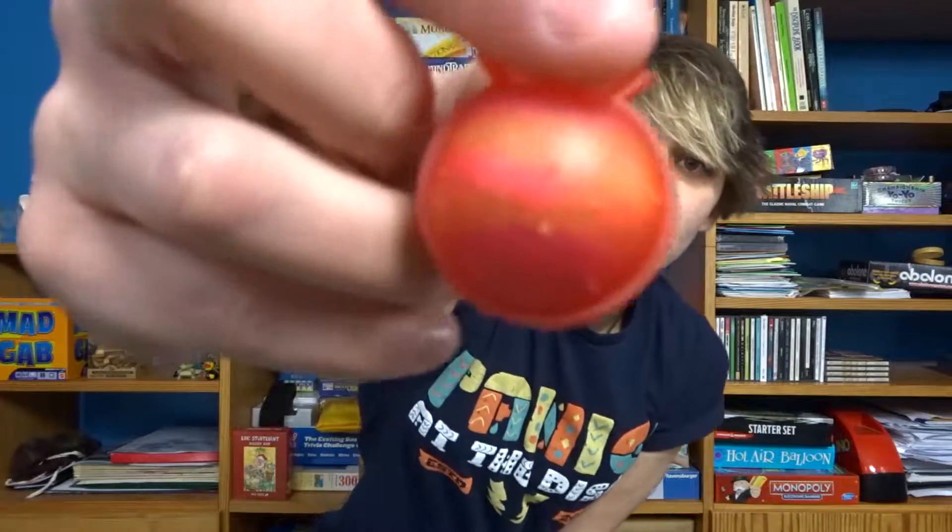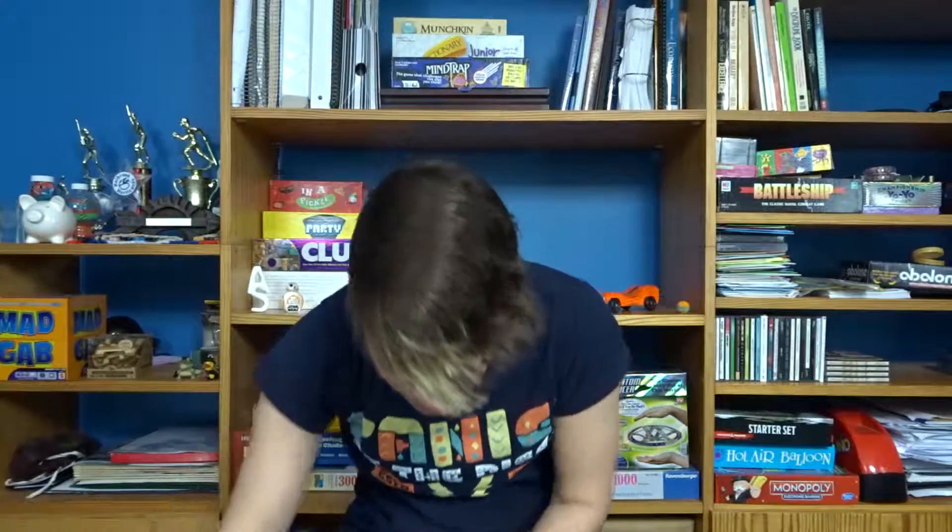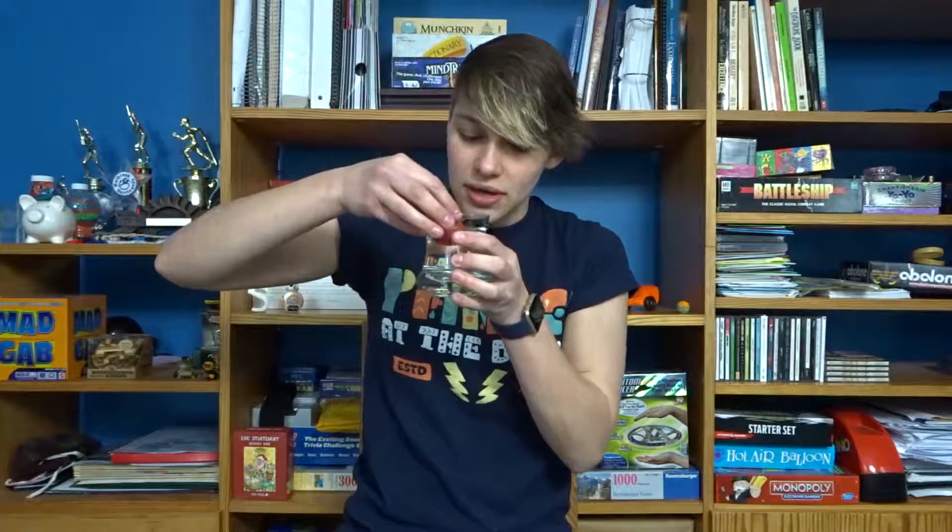I don't really know how that's gonna look. You can kind of see the colors in there a little bit. So I'm gonna stick it in water now.